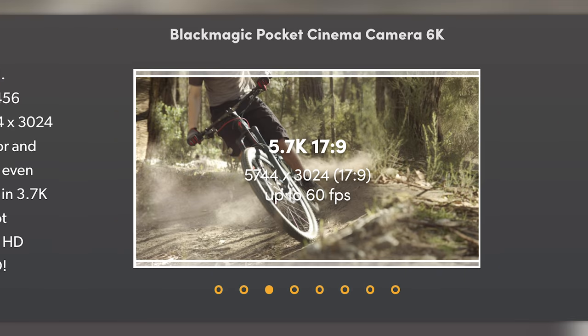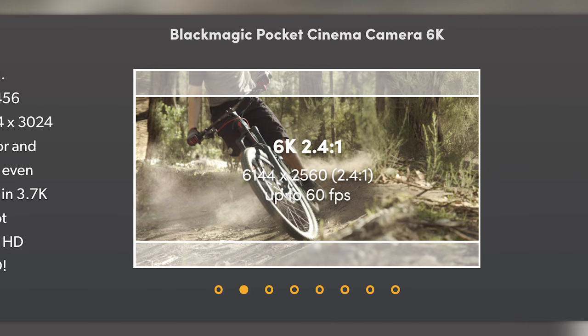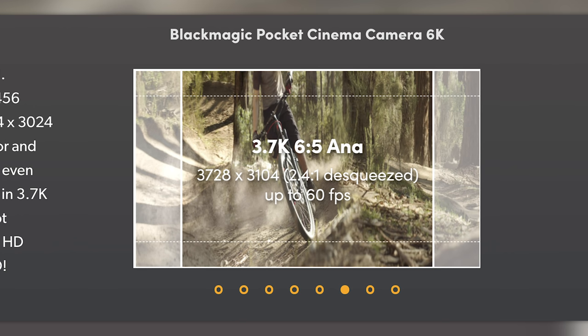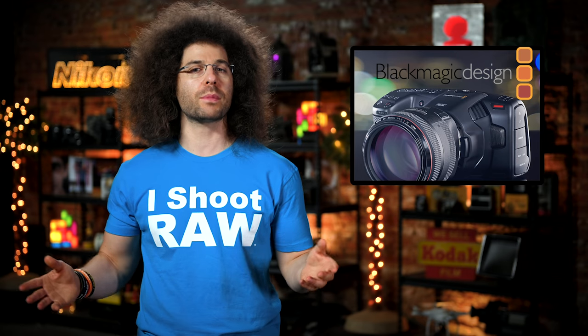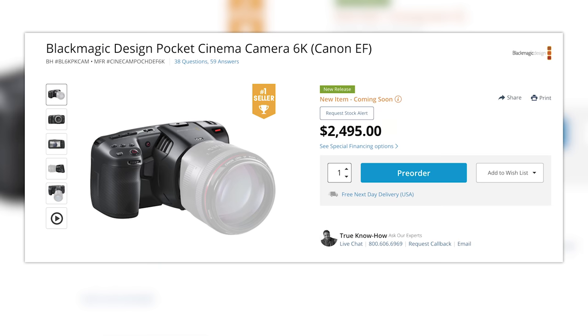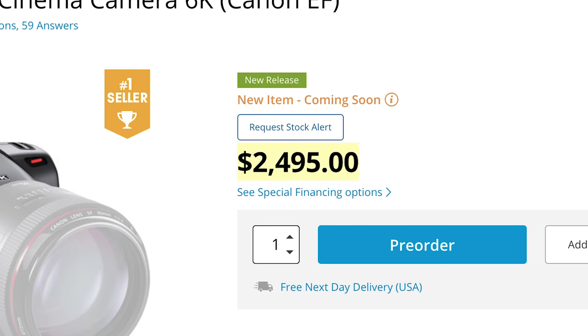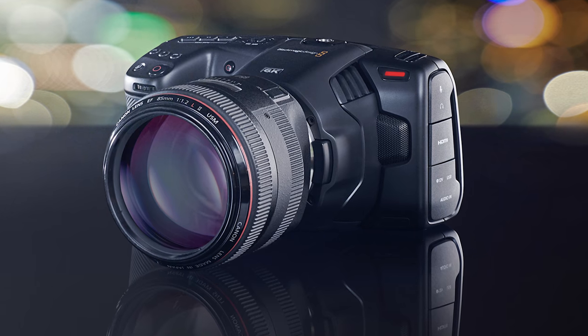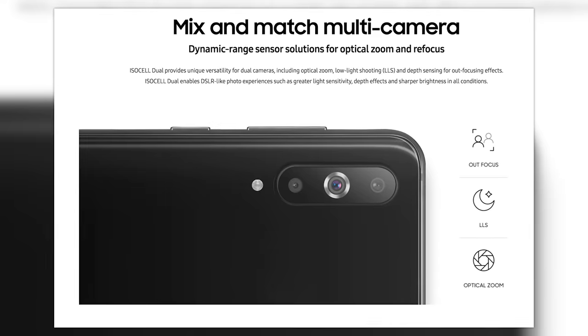You can capture various aspect ratios at up to 60 frames per second in 6K. With a crop, you can get 120 frames a second at 2.8K, or if you're into anamorphic, you can capture 60 frames a second up to 3.7K. All of this comes at a price, and that price actually isn't bad — $2,500. Blackmagic has definitely taken the idea of a box with a sensor and made it a viable option, especially at that price. But if that's too expensive for you, just wait for a Samsung phone with 108 megapixels that shoots 6K.